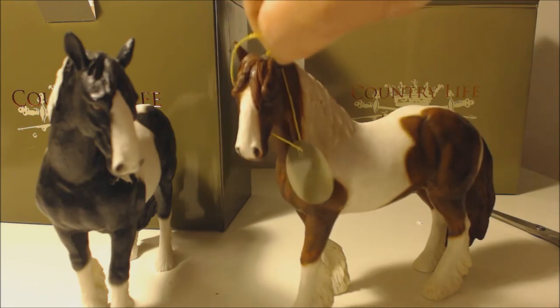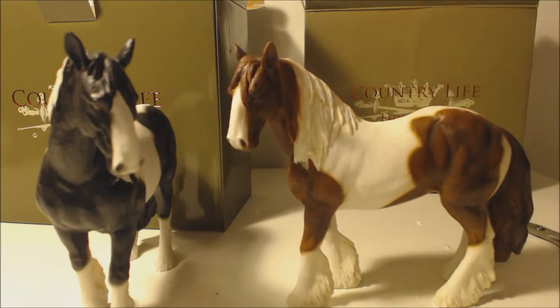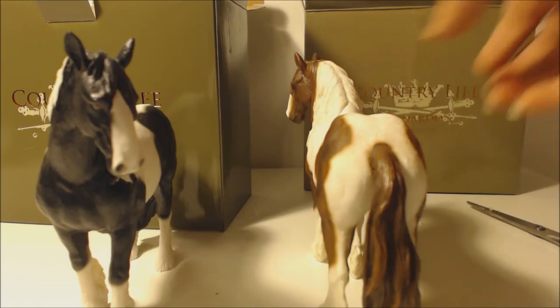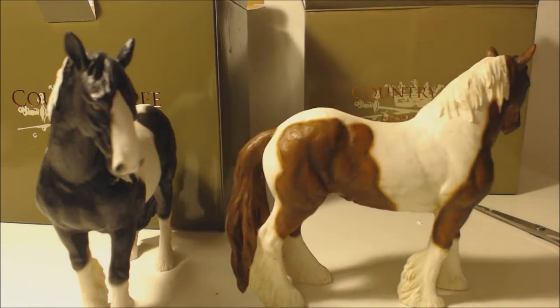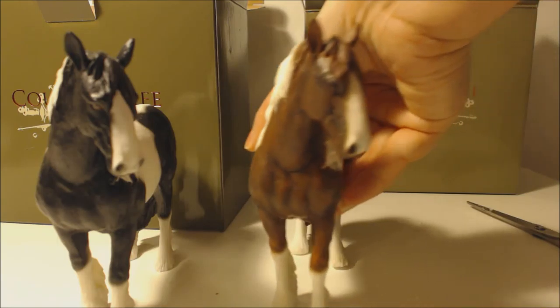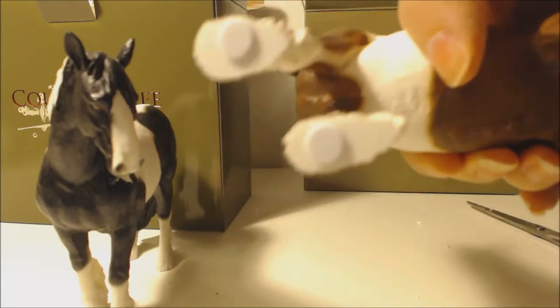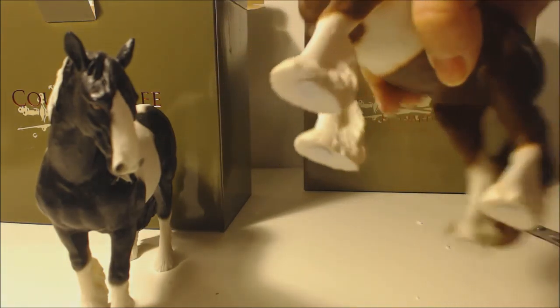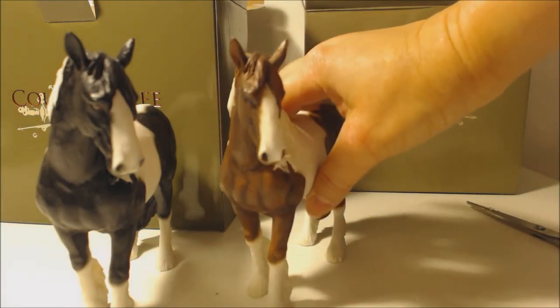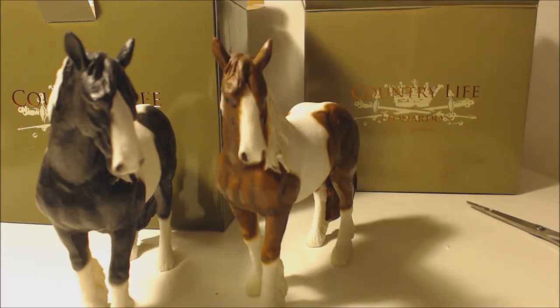You can just take the tag off because it's just placed on him, and he's beautiful. I love the detailing on him — his tail is like that. These are ornaments so he's just got flat feet with the protective felt pads on. I really love the detailing on his mane and his ears. I'm really pleased with these, they're so cute!